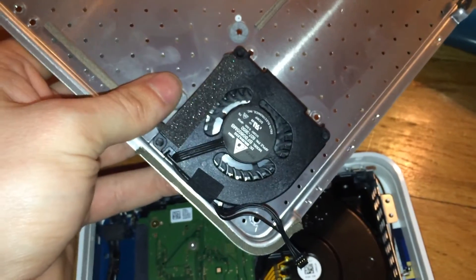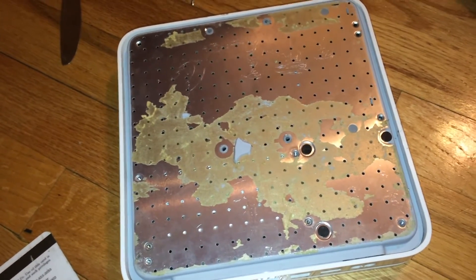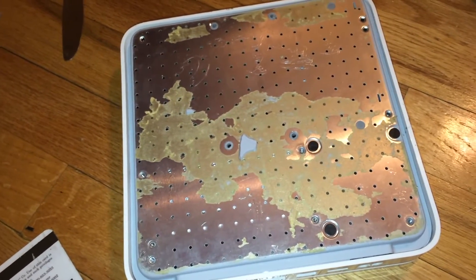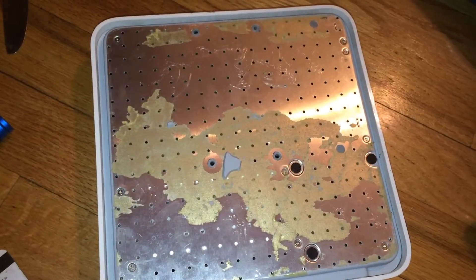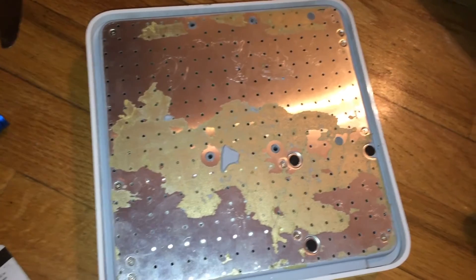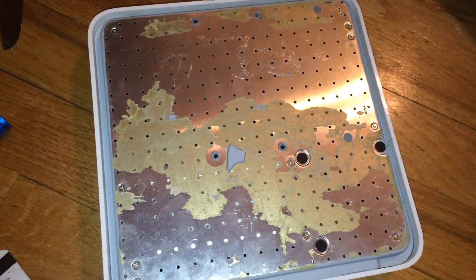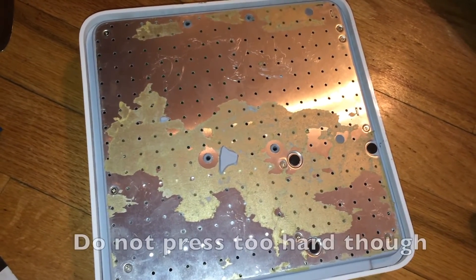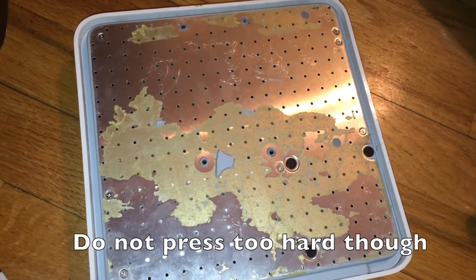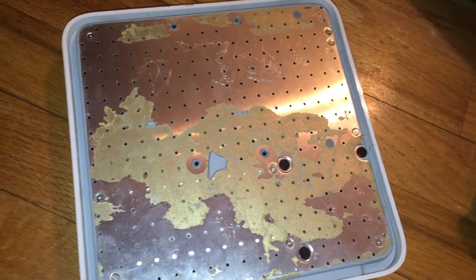Remember to also reconnect your cooling fan. Now before you completely reassemble your system I would recommend plugging it in and verifying that the drive does spin up at least. To put the pad back on, I would recommend heating up the metal plate with the hair dryer and then sticking the pad back on and pressing down. If you need more adhesion you can heat up the pad and continue to press down until it sticks.